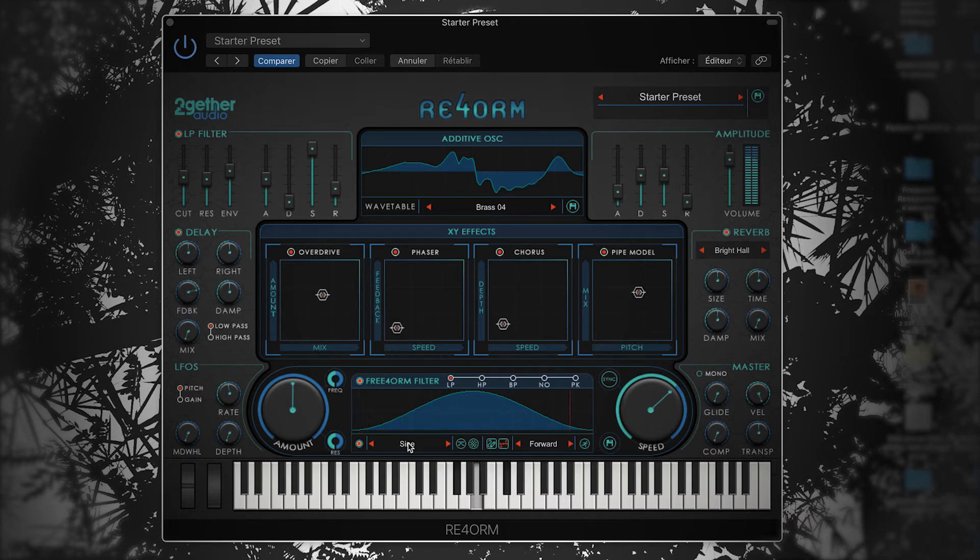This final pipe model effect will give a really particular timbre that makes it sound like you've put your sound through a pipe or a tube. Now comes the real fun — this is where I add rhythm and movement to the sound using ReForm's very own freeform filter. I start by selecting a shape and drawing a bump in the middle for a rhythmic effect. Then I'll decrease the amount, and you can already start hearing it. I'll sync it to the BPM of the project and adjust its timing. I'll brighten the tone by opening up the cutoff of the freeform filter just a little bit.